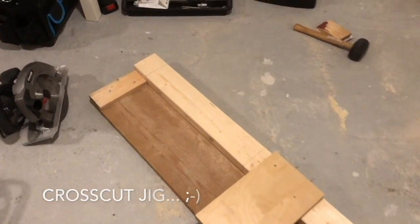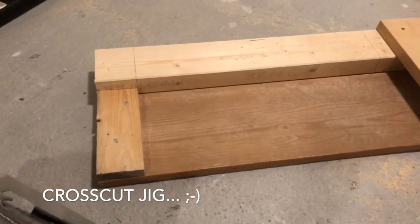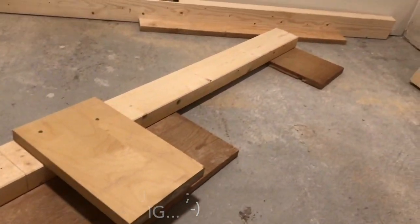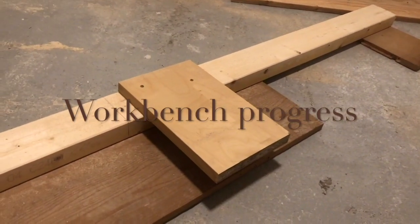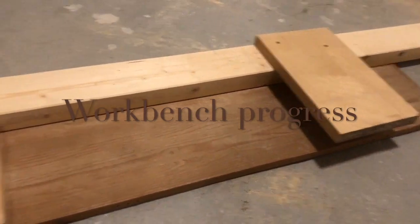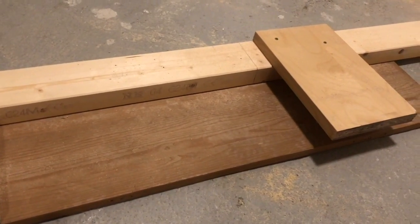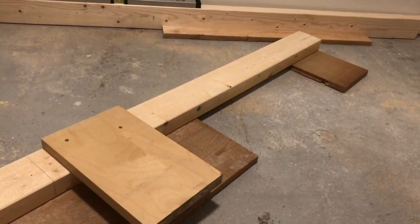Here is a really quick look at a setup I made — a simple jig to cut boards in a uniform size. I don't even think it qualifies as a jig; it's just something I came up with to cut some 2x4s down to 50 centimeters for the workbench.